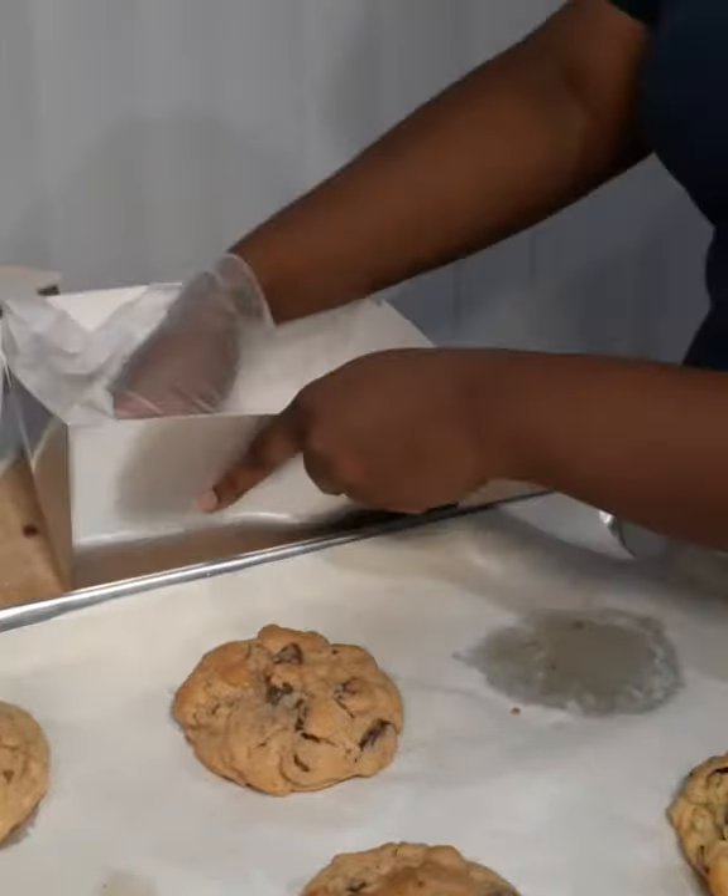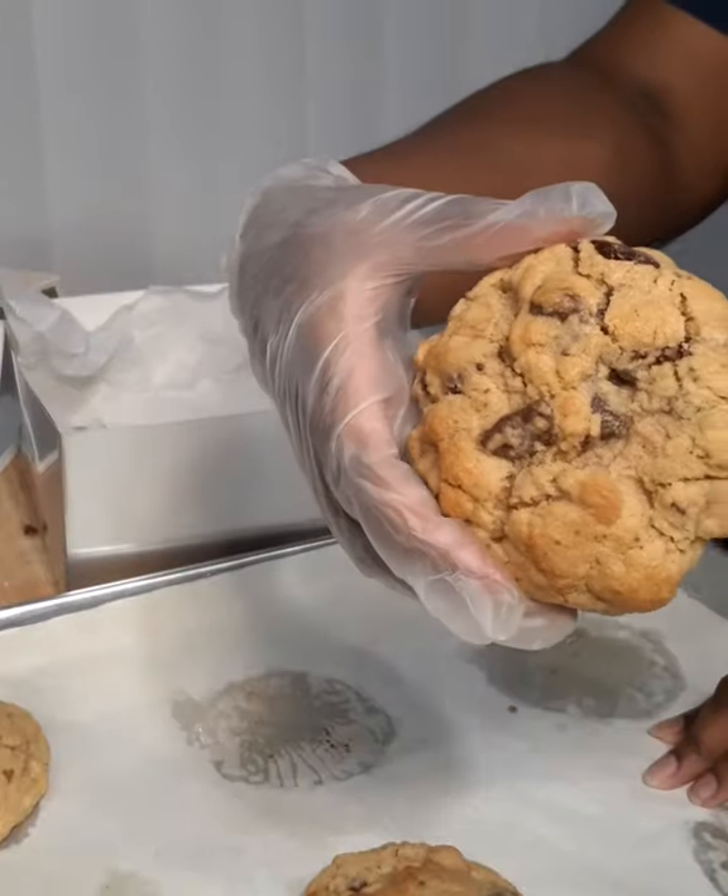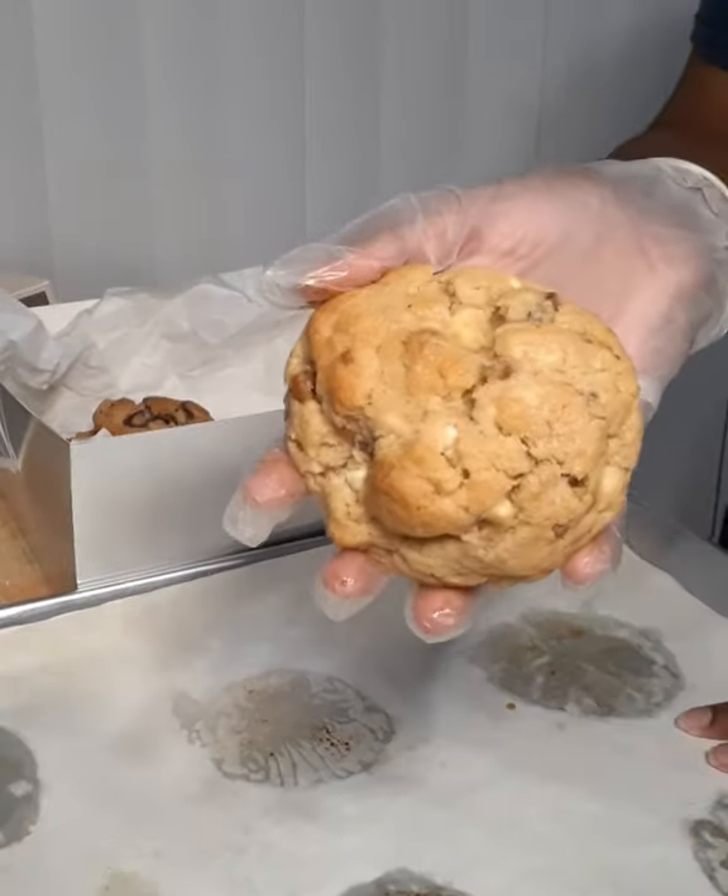First goes my white chocolate cranberry orange cookie, followed by my brown butter chocolate chip cookie, and last but not least that cinnamon chip cookie with those candied walnuts.